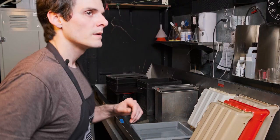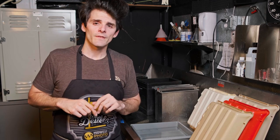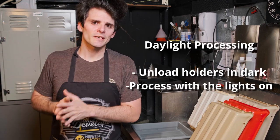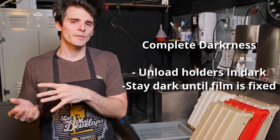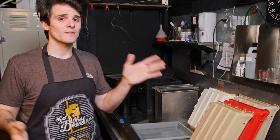We can divide film processing into two main categories: daylight processing and complete darkness processing. Daylight processing only needs to be in the dark while the film is moving from the holders to the processor. Complete darkness processing requires total darkness from the time you unload the holders until you're done in the fix bath. If you have a darkroom space, complete darkness options can be more cost-effective; if not, there are lots of daylight options.